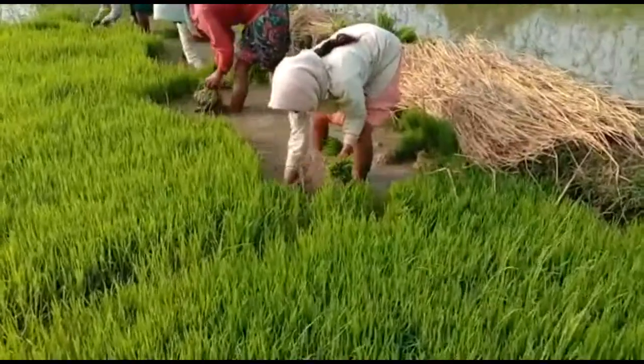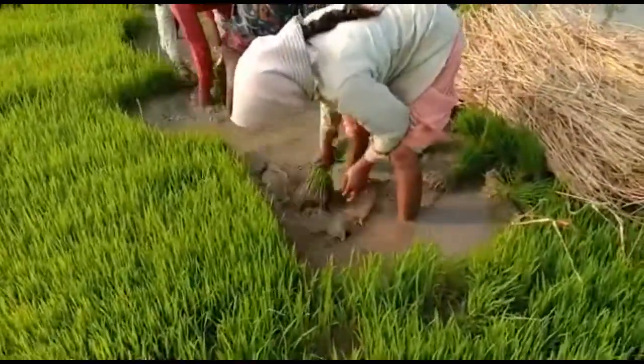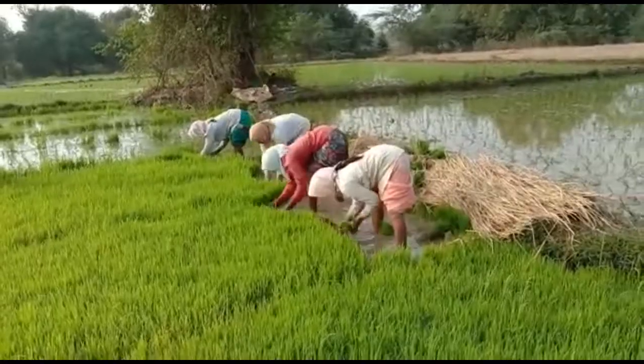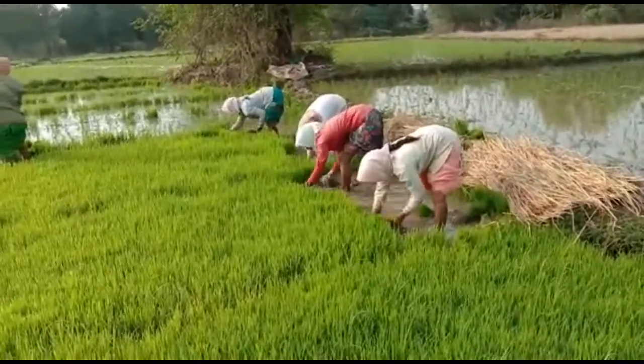Generally, in rural areas, agricultural farmers or agricultural laborers are very skilled workers. See how they are removing the seedlings from the nursery plot.